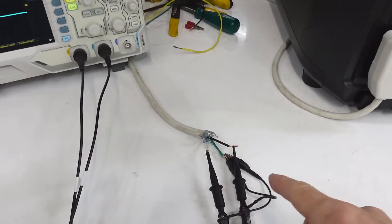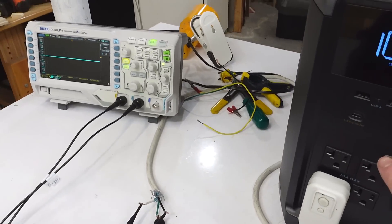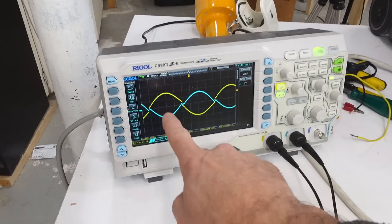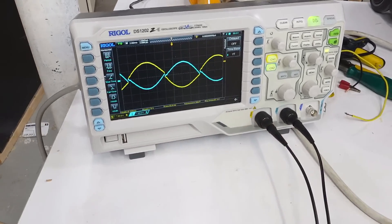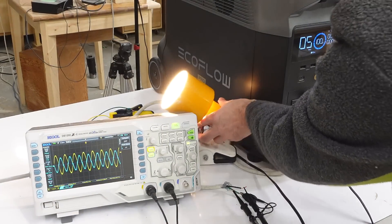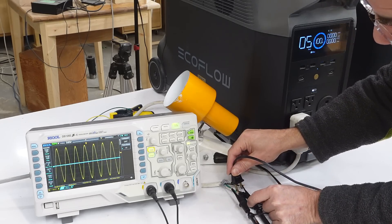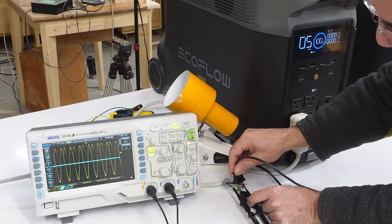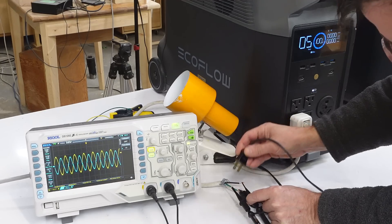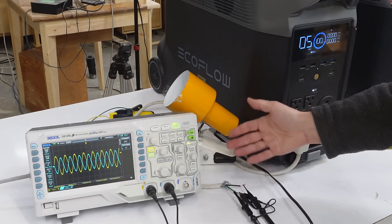I've got a power cord plugged in here, and the scope probe's ground clips on the ground, and these two are neutral and hot. When I turn this thing on, we see both neutral and hot have got a signal with respect to ground, both about 60 volts. Although it looks like the yellow signal is a little bit bigger than the blue signal, so not quite balanced. Let's try running a light off of the 60 volts between one of the phases and ground. Now everything is on one phase, and putting it on the other side - now it's on the other. So it would appear that neutral and hot just float with respect to ground.